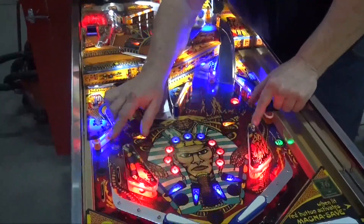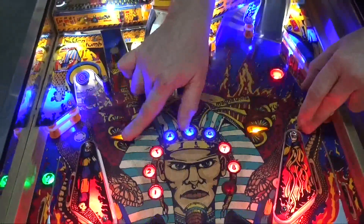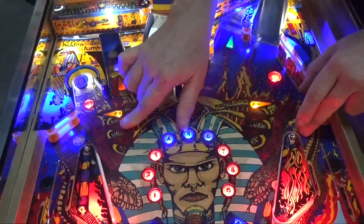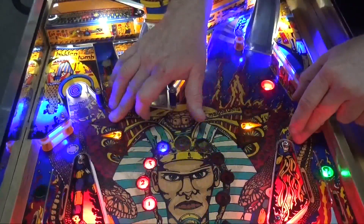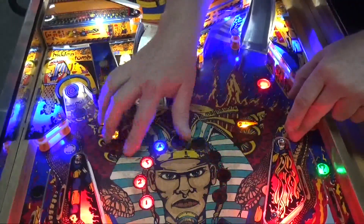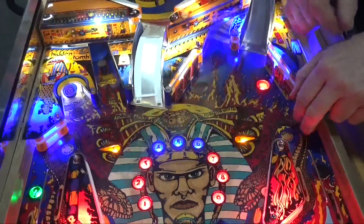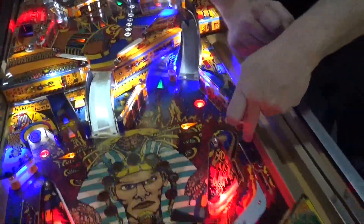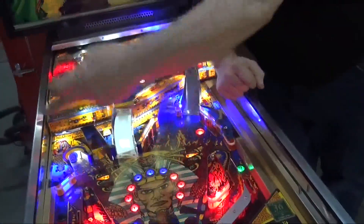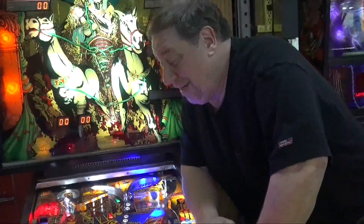Everything's color coordinated — green lights for the locks, or also your mystery shots. But the magnets — you can add them up. You get one, then two, then if both lights are on you have three pulses, then four, then five pulses. It's really great the way they set it up — it says 'One, Two plus, Four plus.' The beauty of these magnets is that you can save your ball as it's draining and whip it right back into the playfield. It's a really great skill you have to develop.